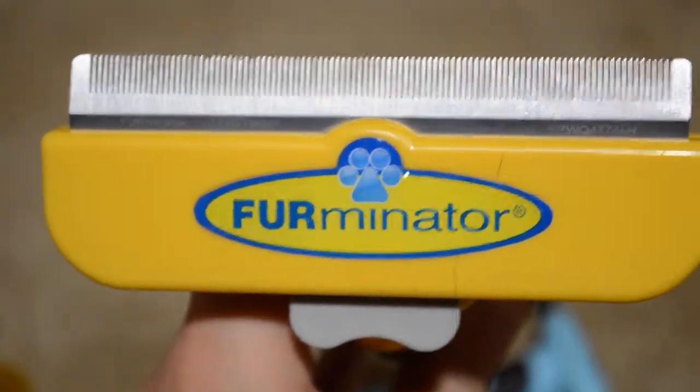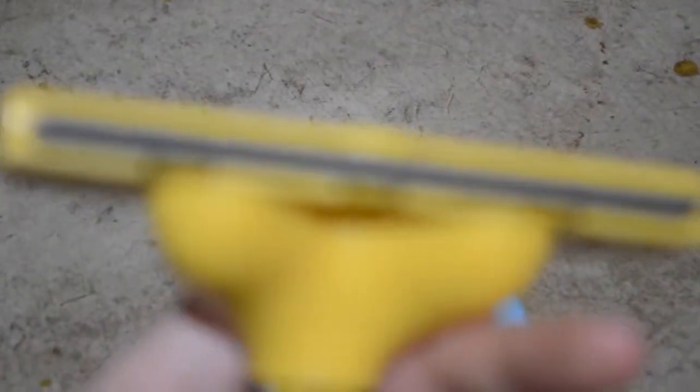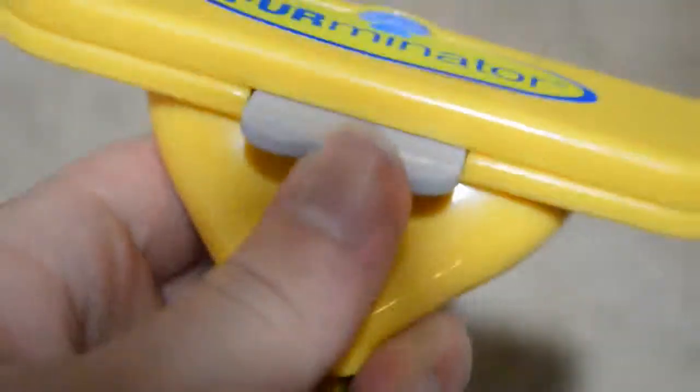So this is actually the Furminator — it's the real one, not like a copy of it. This works so well, it gets out so much hair, it's crazy. The button does work, as you can see. When you push on it, it works perfectly — it gets out fur from in between the blades. I have to say, it's one of the best ones I've seen. I definitely recommend it.